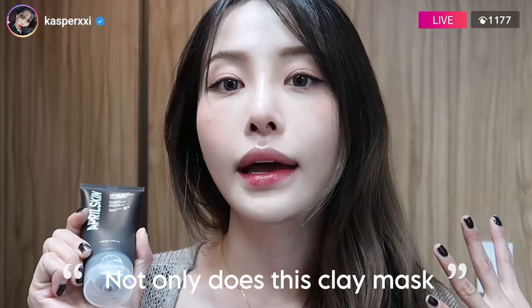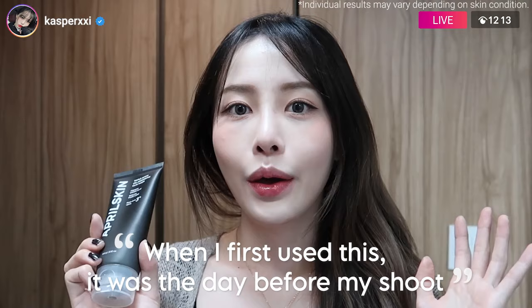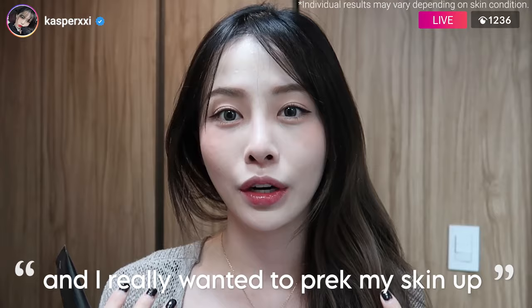Not only does this clay mask clear out your impurities, but it helps shrink your pores. When I first used this, it was a day before my shoot, and I really wanted to perk my skin up, and oh my gosh, one use made a crazy difference.